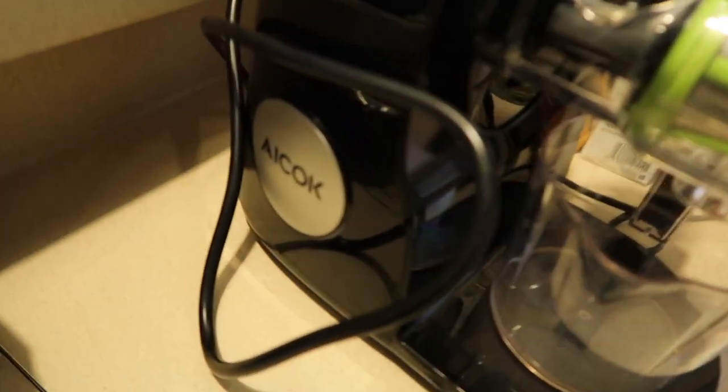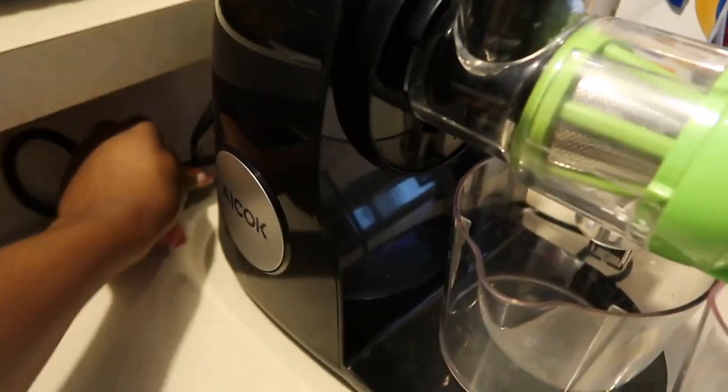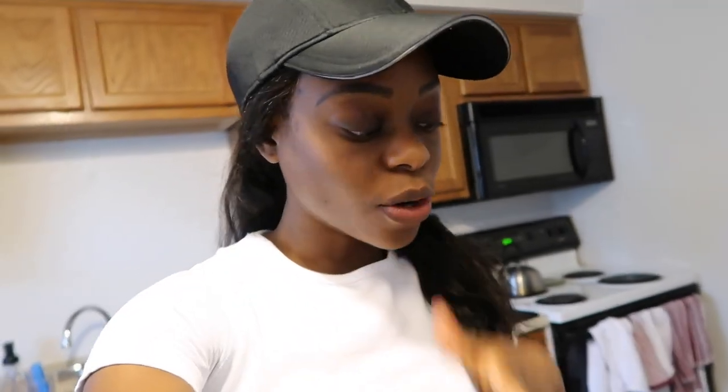I started this new thing where I'm juicing. I got this really nice juicer by this brand called Acock — it's a slow masticating juicer. I've only been doing this for the past week or so. I don't do it on the days that I work, only on my days off. I just want to briefly show you what I've been juicing.